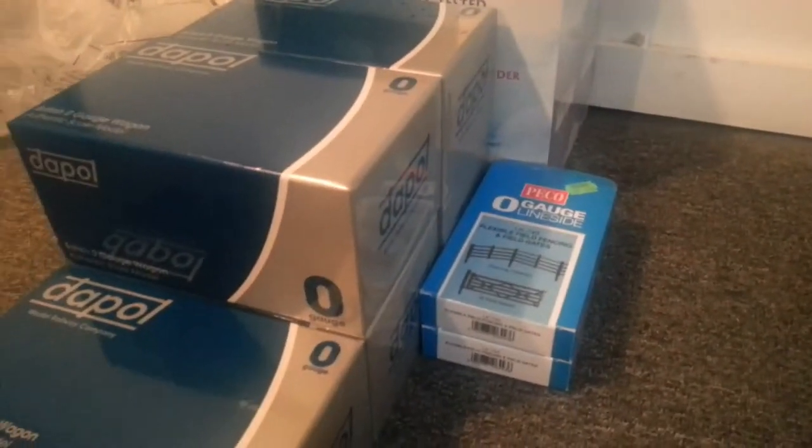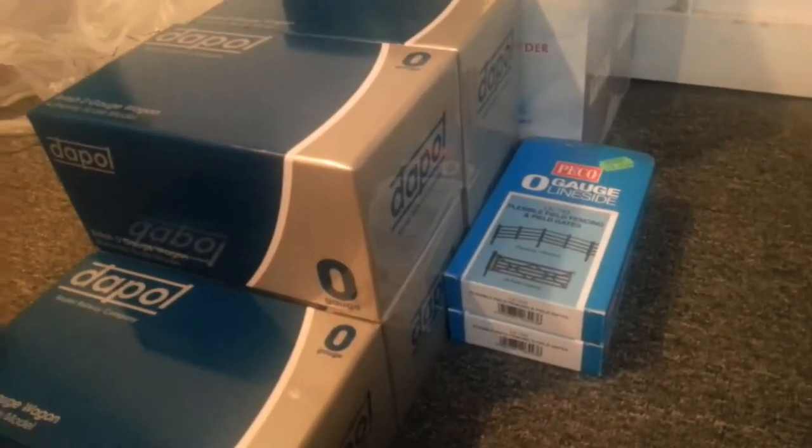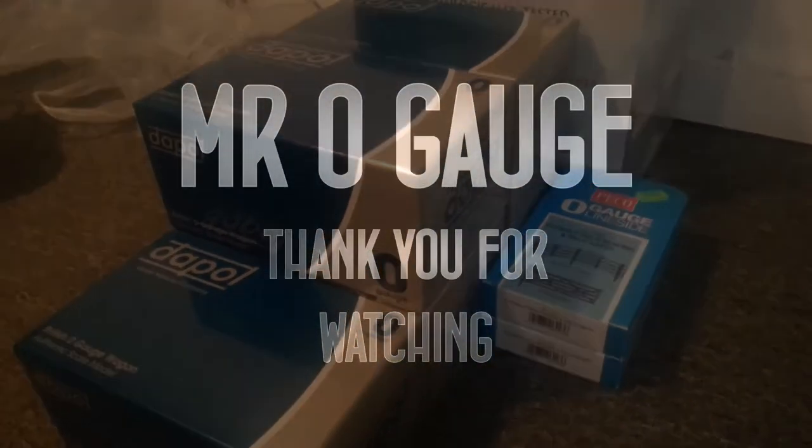So that was my haul. Stay tuned to see the individual reviews of them all, and until next time please comment and subscribe.